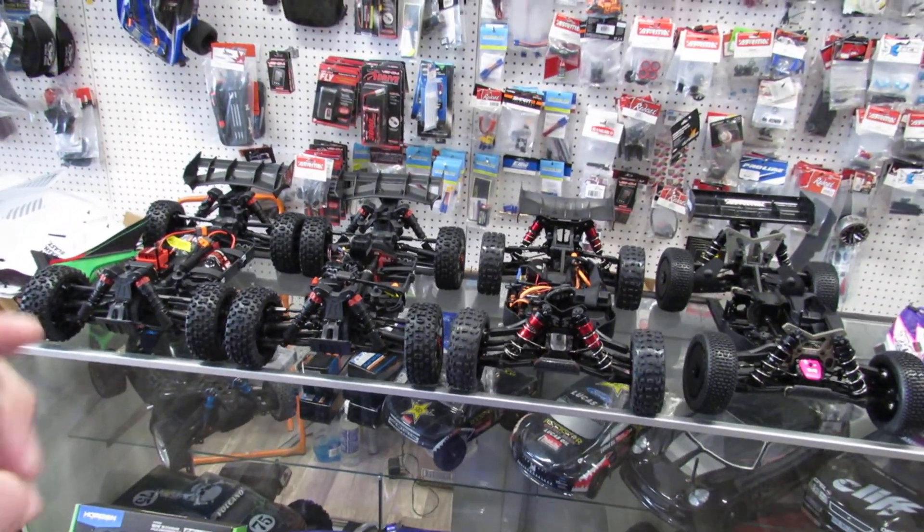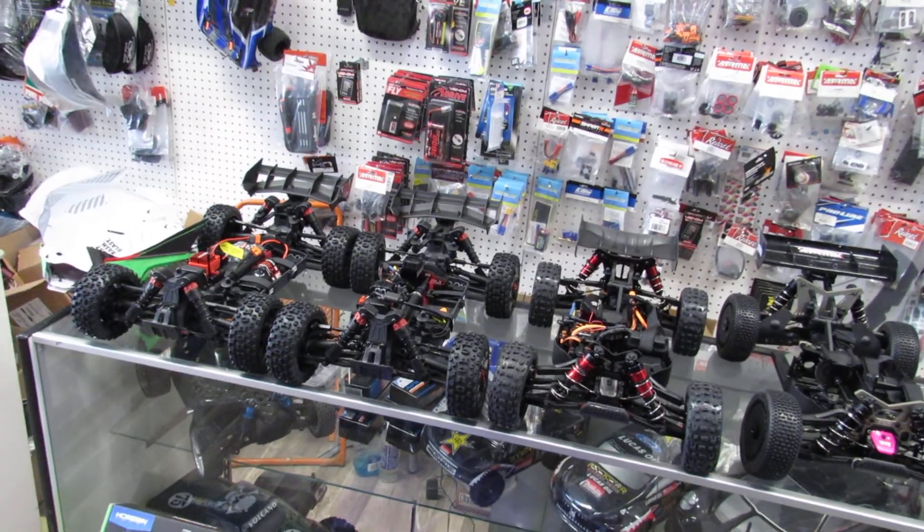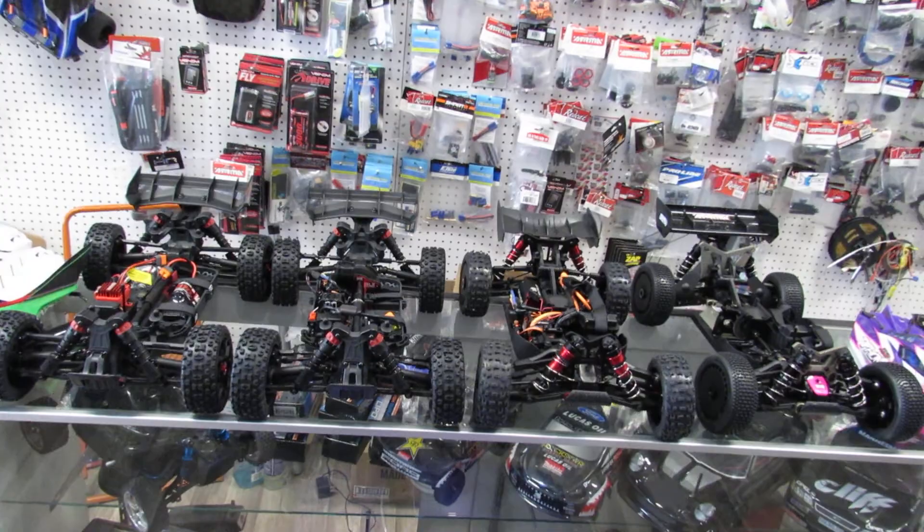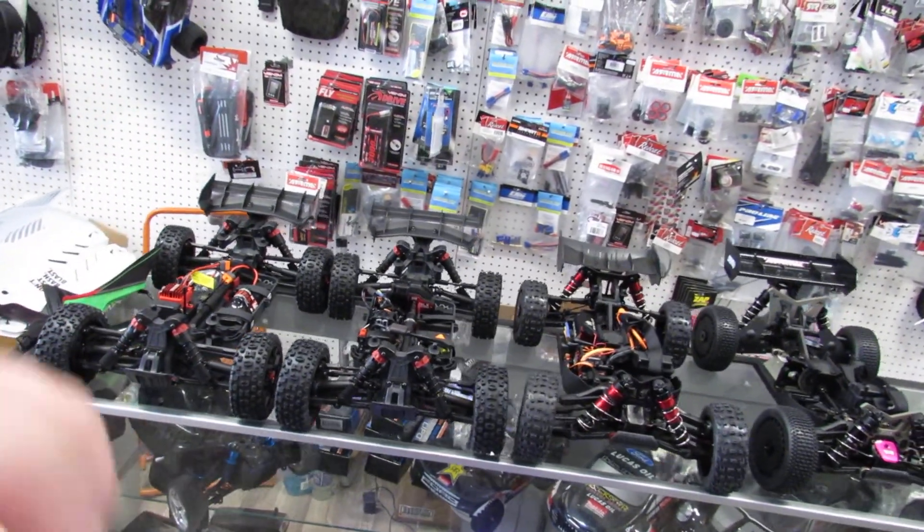This is Eric at RC Monster Garage. Please come see our new shop — we're a motorsports shop in Granada Hills, 17555 Chatsworth Street, Granada Hills, zip code 91344. Don't forget to like, subscribe, and share. Bye!